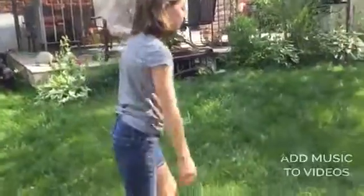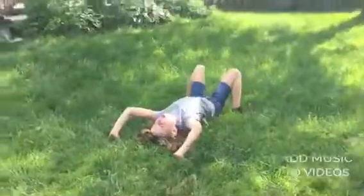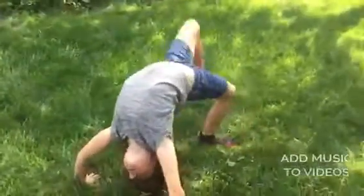Basically you do walkovers — you just do this. It's pretty easy. And then you kick off.